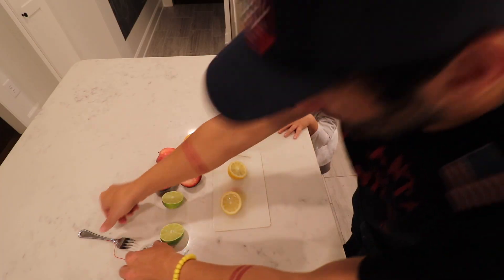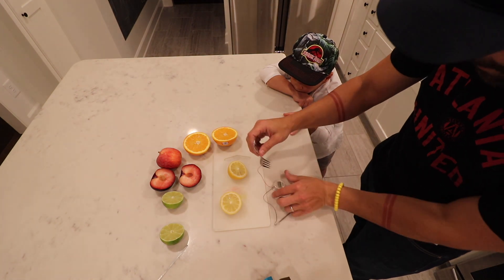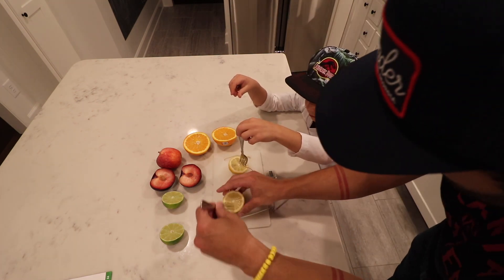Now, we've already got our electrodes and everything set up. Let's do it like this — I'll help you out with a stick. One fork in there. See whether or not the clock lights up, my man.